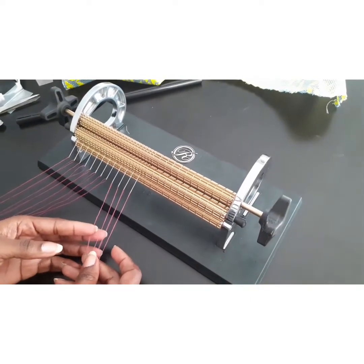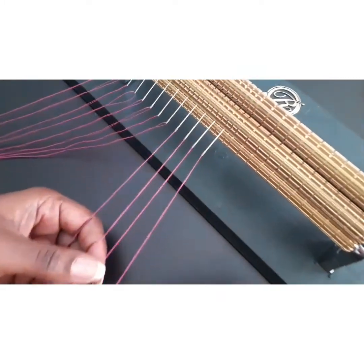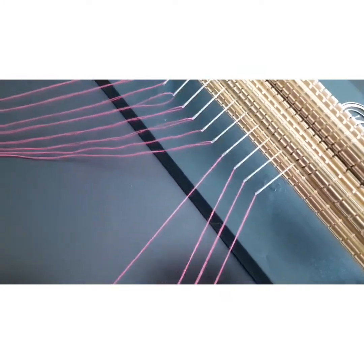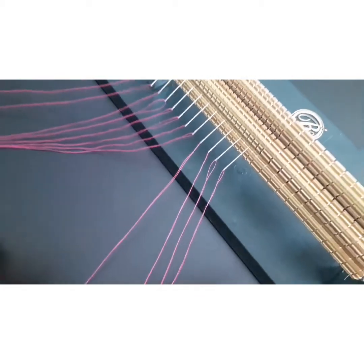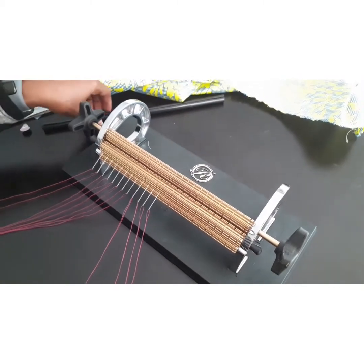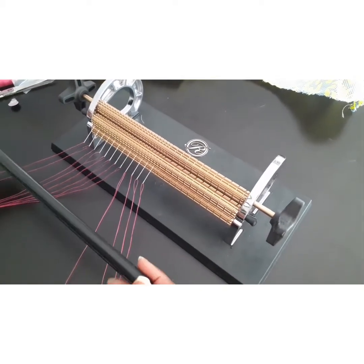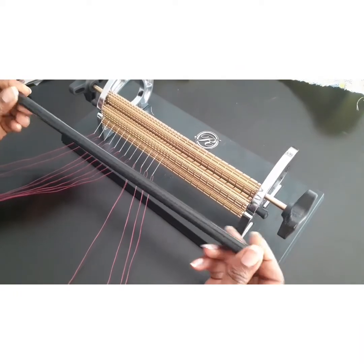Here are my threaded needles — I'm done threading them. These are the threads; they are very long. I also want to point out that you need to separate them so that they don't get knotted at the ends. Make sure they are not knotted before pleating. Now I'm going to start pleating and show you how it's done. You need a dowel — this is a magnetic dowel.